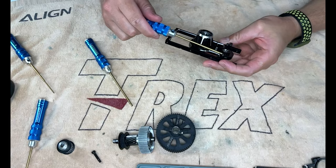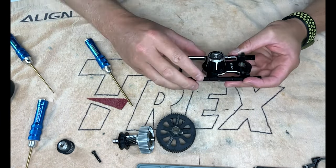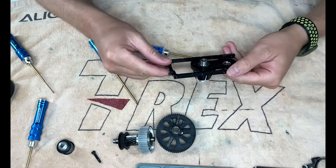The machining on this is incredible - it's actually really, really nice. I can't fault the machining. They've done a stellar job. Nice one, Alon.